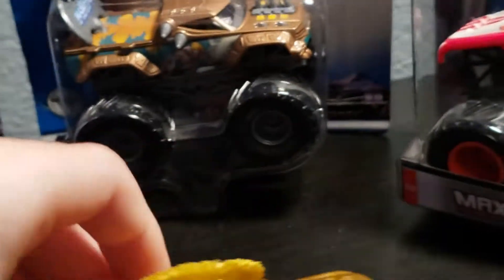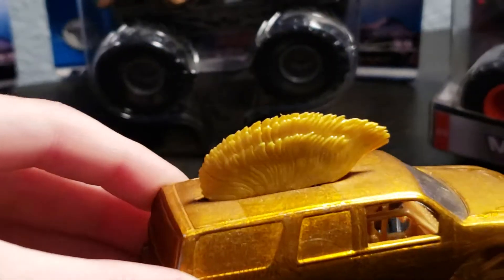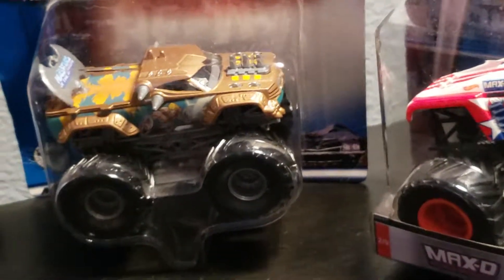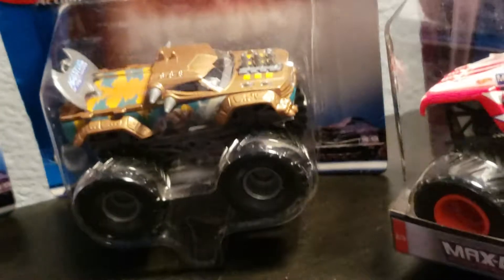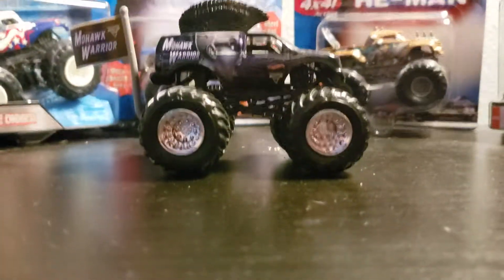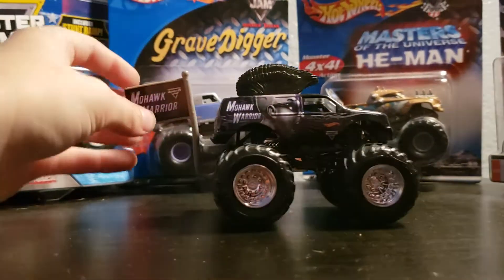It says Mohawk Warrior on the window, and it does have his head rising all the way up. Now you are going to be looking at the regular version of it. These are 2019 trucks, so they have the little BKTs on them.